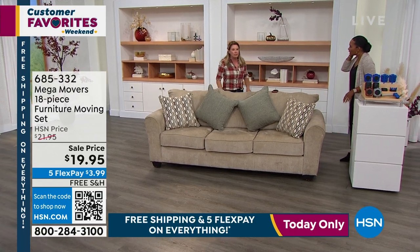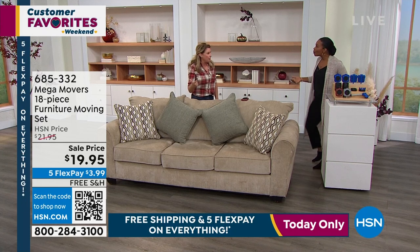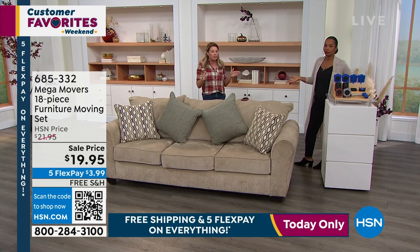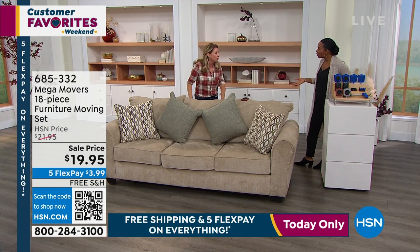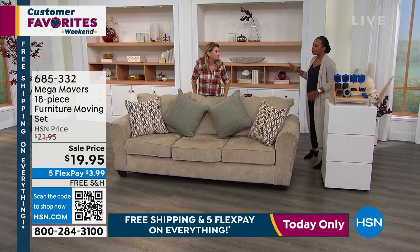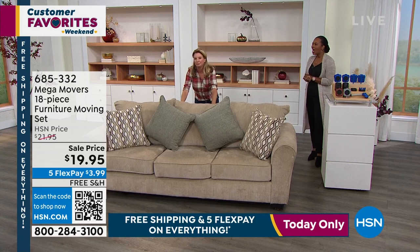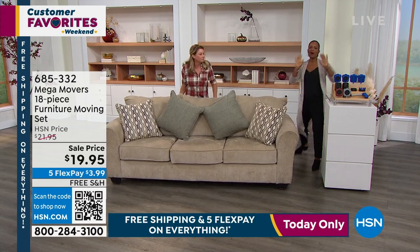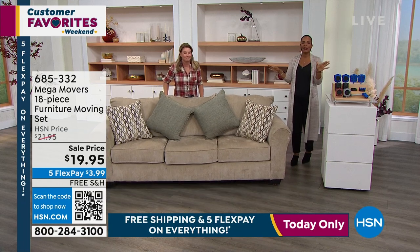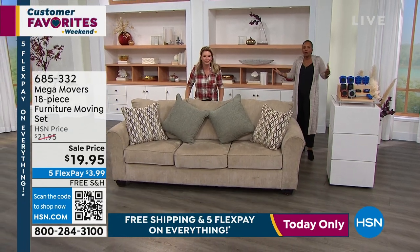Or this is what I used to do without the Mega Movers — I would push it, scratch my floors, snag my carpet. Because if I have 15 minutes to do a project, I'm just going to try and do it myself. Sometimes we think we want to move something somewhere, then we decide we don't like it there, and we move it again. The person who has to lift it will say you've got to decide right now where you want it. This gives you wiggle room, literally.